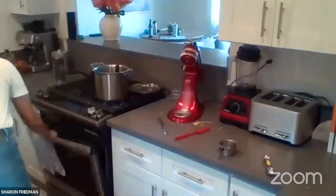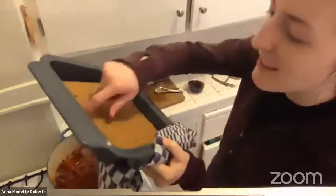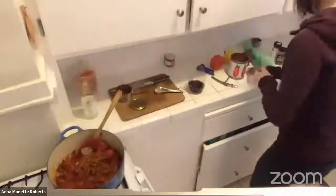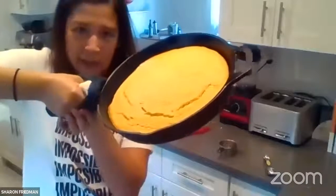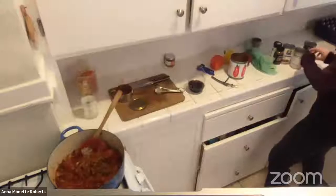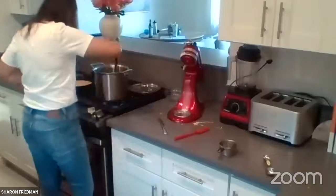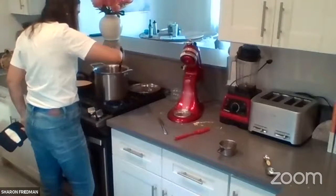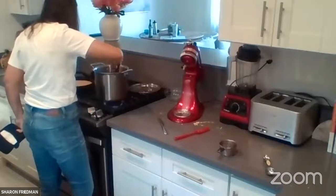The cornbread is done and looking great. The chili is also essentially complete. Give it about 20 to 30 minutes to simmer so the flavors can come together. As it cooks, the consistency will change — it'll get a bit more liquidy as it warms up, then become more stew-like as it reduces. Salt and pepper can be adjusted later as the flavors develop.